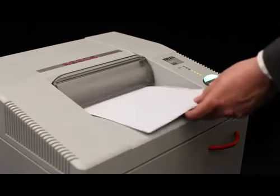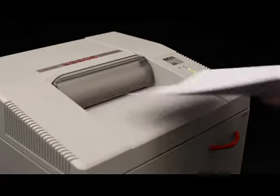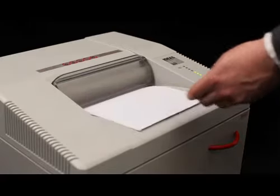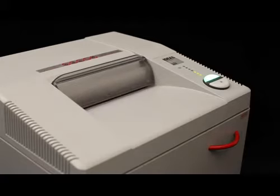The quiet, powerful one horsepower single phase motor with twin drive system provides a shred capacity of up to 30 sheets in the strip cut version and up to 22 sheets in the cross cut.